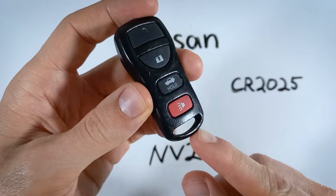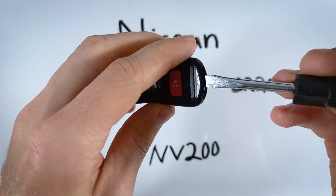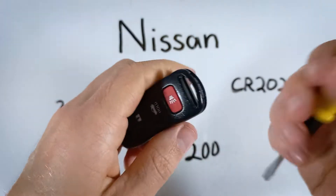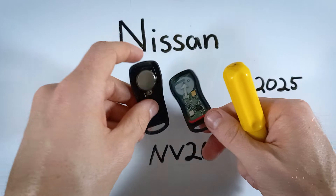The first step is to look down at where the keyring would attach — you can see there's a big opening there. Take a flathead screwdriver, or you can also use a coin, and just insert it into that area and twist. And just like that the device is open and the battery is right there.